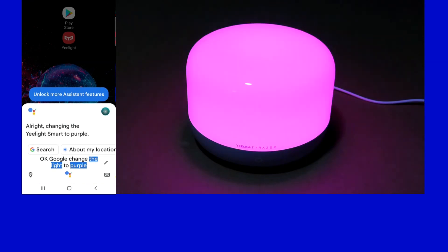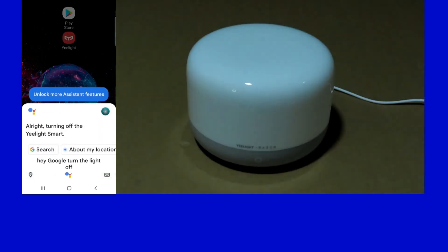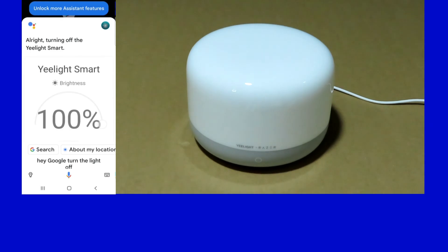Ok Google, change the light to purple. Alright, changing the eLight Smart to purple. Hey Google, turn the light off. Alright, turning off the eLight Smart. And so this is how you connect your LED SmartLamp D2 to Google Home.